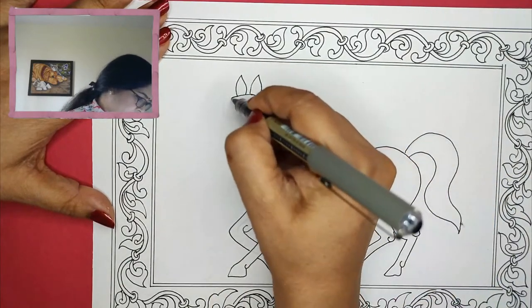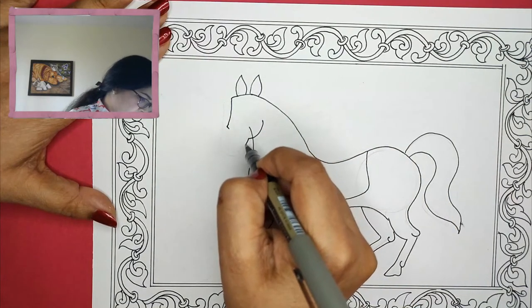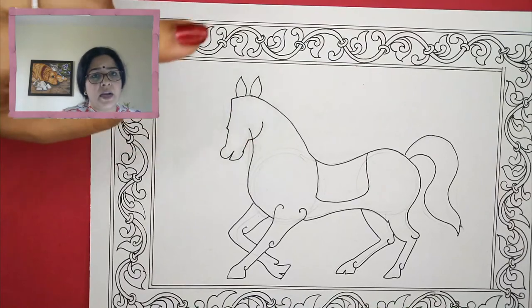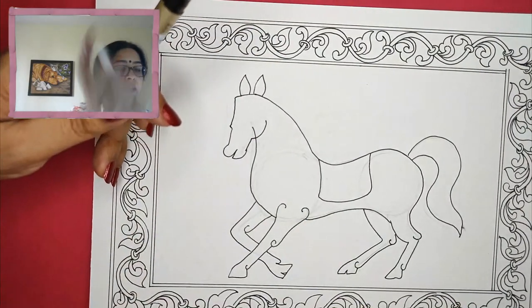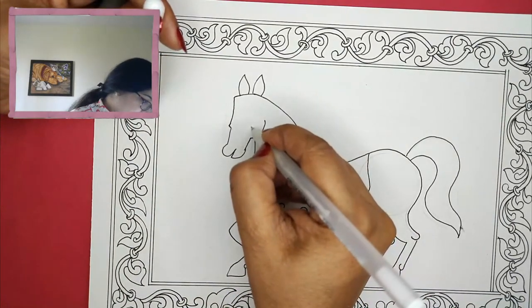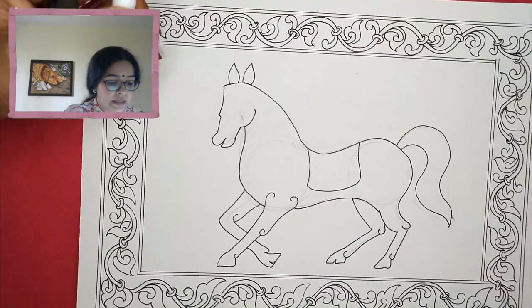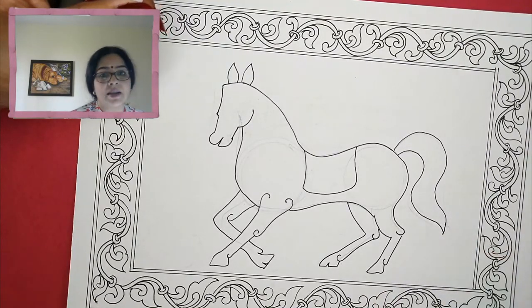I'll make two ears — very alert. Here I happen to go a little far from the line, so I'll have to fix this. Now I will be telling you: if something like this happens, what will you do on the paper? I have a jelly roll pen here. If sudden things like this happen, I just take my jelly roll white and do it over the line — and then it gets hidden. It's not that your whole picture is gone wrong if you happen to make an accident.